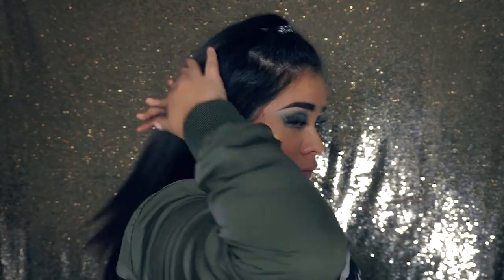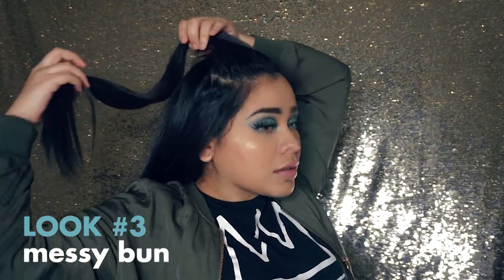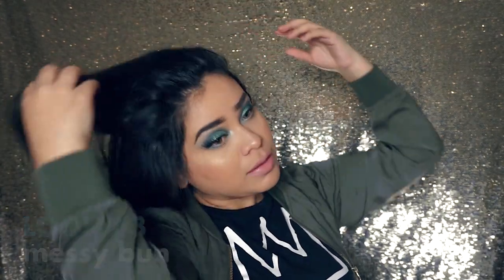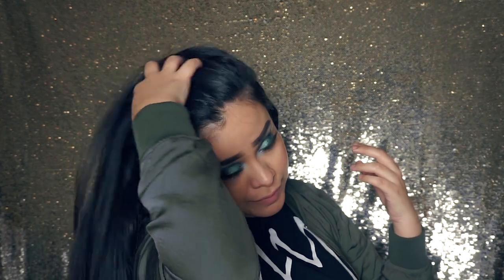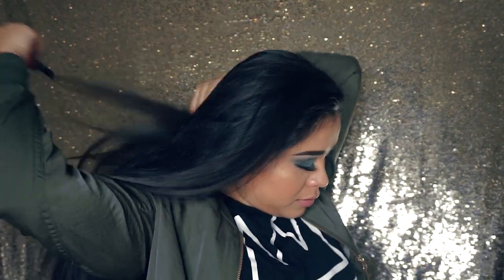That was look number two. Now we're moving on to look number three, which is my messy bun — which I wear all the time, guilty of it! I need to start figuring out new hairstyles because the messy bun is just my ultimate favorite.